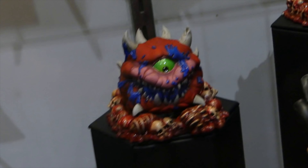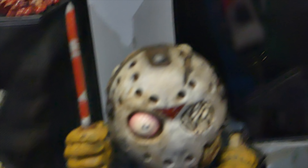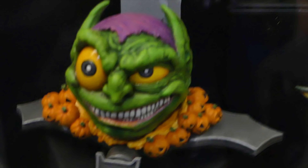And then we got all these Madballs things — they're very disgusting. The more I looked at them, the more disgusting they got. The T-Rex and Jason — ew. And then Pip-Boy, Green Goblin, and Raptor. The Gremlin one looks super gross. These things are really, really something.